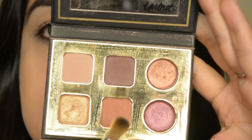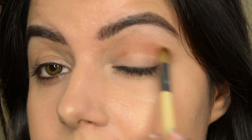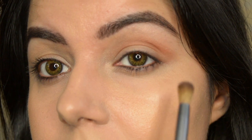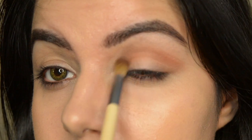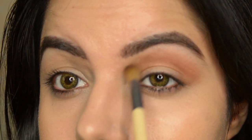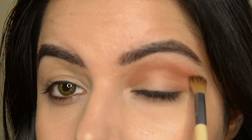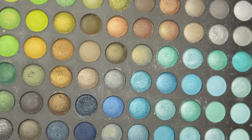We have the Tarte Pro Go Eyeshadow Palette. I'm using a caramelly brown color from the bottom row to define my crease, using a normal buffing brush — I think it's by EcoTools. Then I pick a lighter color from the same palette to diffuse the color already on my eye, then go back to the caramelly brown to intensify the crease.